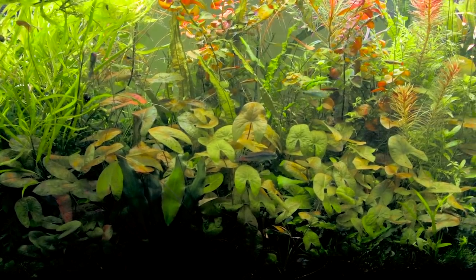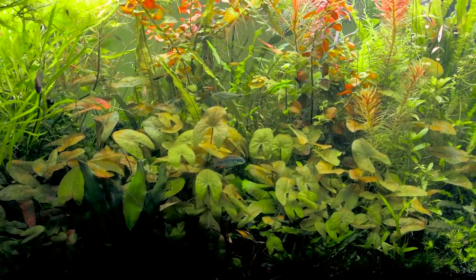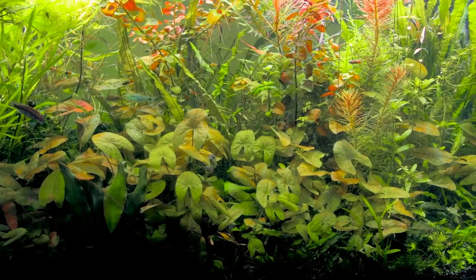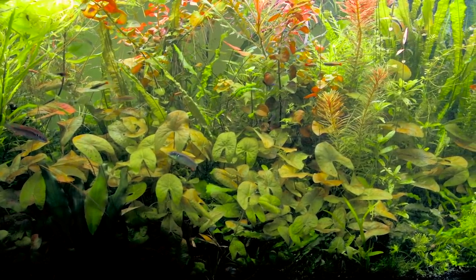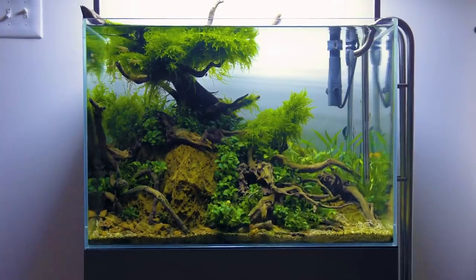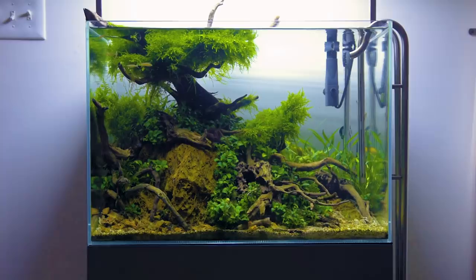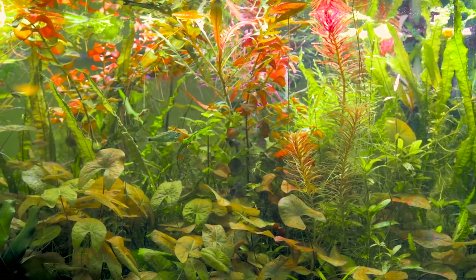This is a big tank — it's four feet long, two feet wide, and two feet deep. It's pretty much the perfect retirement community for the fish in Chris's fish room. When a show tank like Chris's bonsai tank reaches the end of its life and gets broken down, the fish find a new home here.